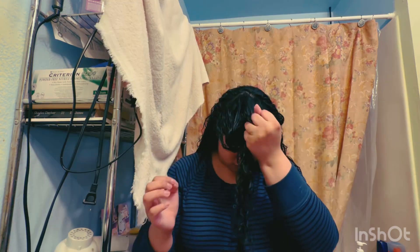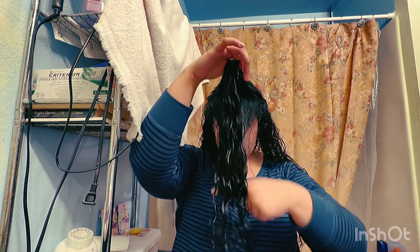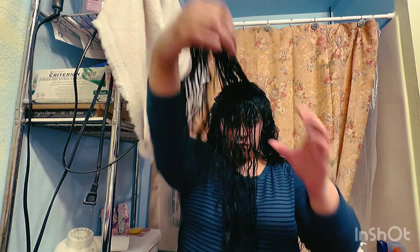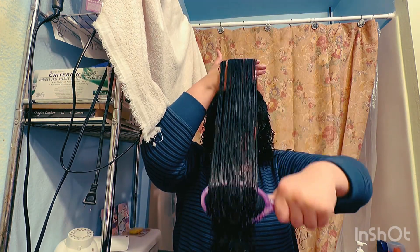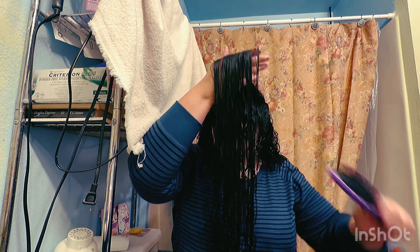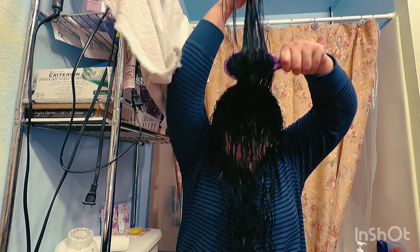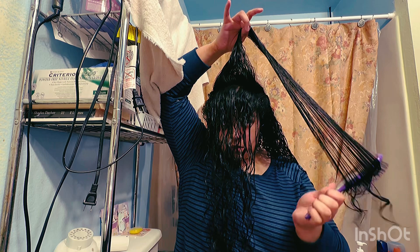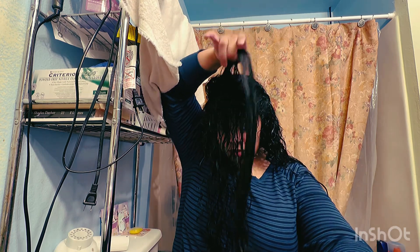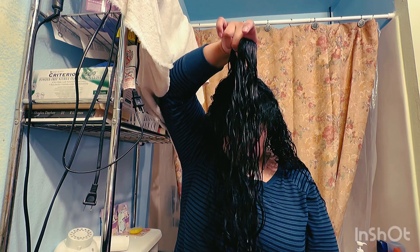Volume gel again to the root area — scrunch that in. Then split this section into two, so what I have in my hand now will be brushed backwards. Ultimately it starts as three sections but by the end it's four, to brush backwards and try to get the clumpiness, definition, and lack of frizz.